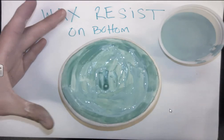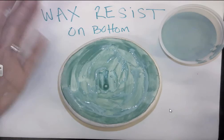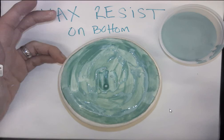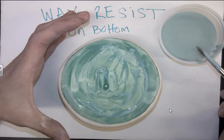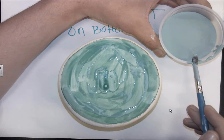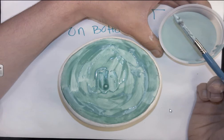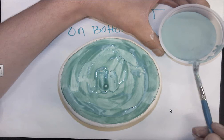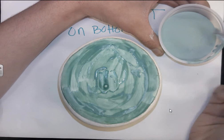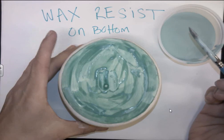One layer is sufficient. Once it's completely dry you can pick your piece up. The other thing to watch out for is if you have wax resist on your fingertips and you touch your piece — even if it's dry — it will leave wax on it, so make sure you wash your hands first. Rinse the brush off under water. The wax hardens on the paintbrush and ruins it, so these brushes are only for wax resist — do not use them for glaze, and don't use glaze brushes for wax resist either. Do this on the bottom of all your pieces.